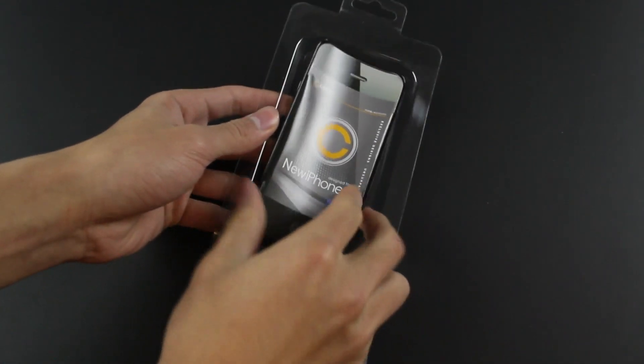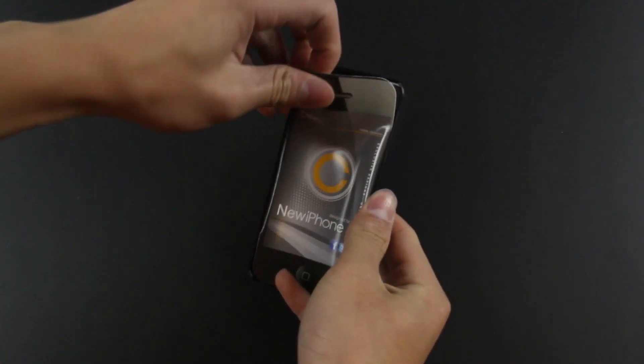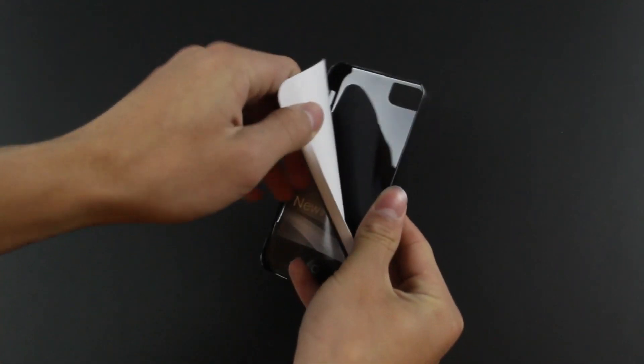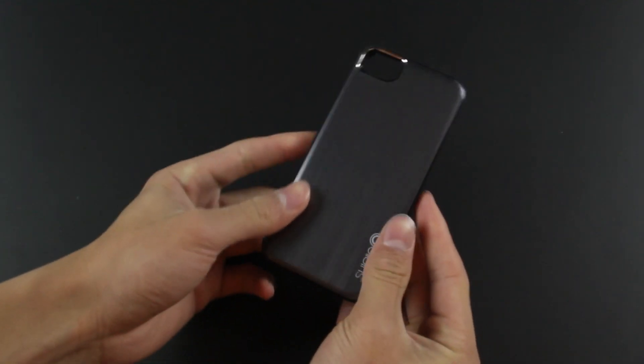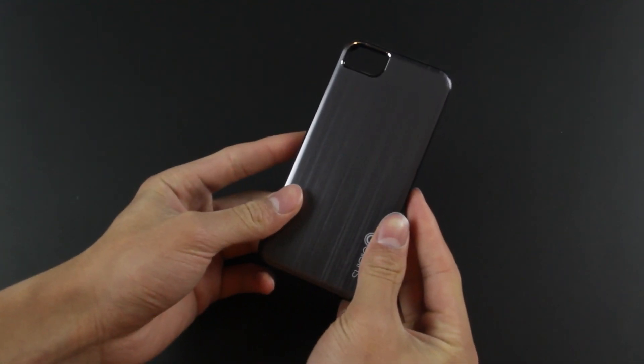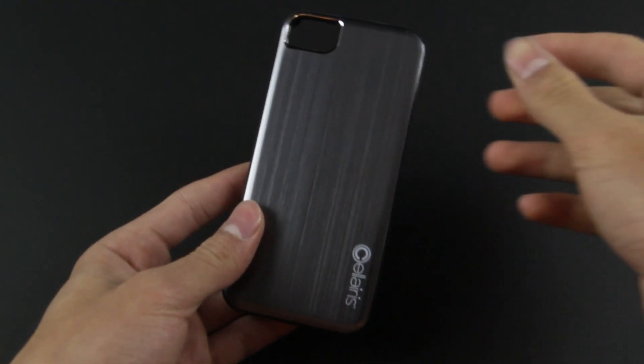The only thing included in this package is the case itself. Just take out the cardboard iPhone here and there we've got the case. A very simplistic design on the inner, but the back is also very simplistic yet nice and stylish, and all your ports and everything are still accessible.